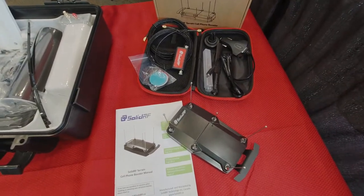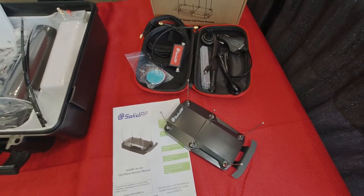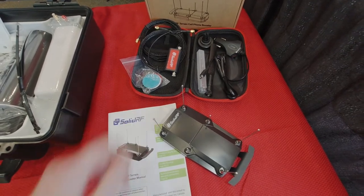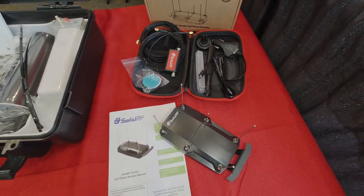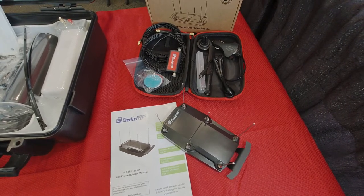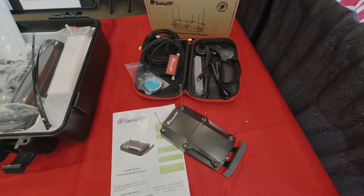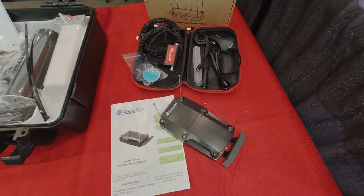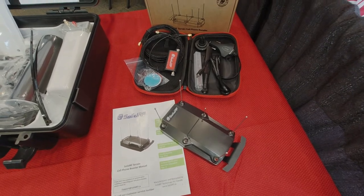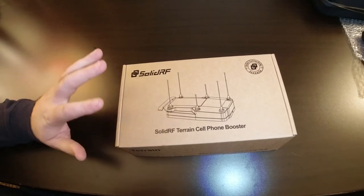Finally, we have the SolidRF Terrain cell phone booster — a brand new mobile booster made for smaller RVs, campers, or pickup trucks. It comes in a convenient travel case so you can take it wherever you're going and add it to any vehicle, whether it's a rental or something you own, for a permanent or temporary install. It also boosts GPS and has six different antennas covering all five bands they're allowed to boost, giving great coverage for any carrier.